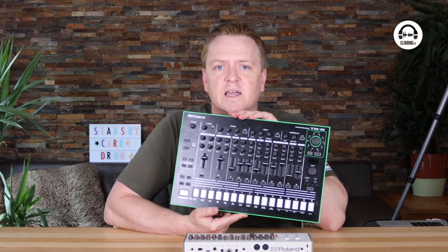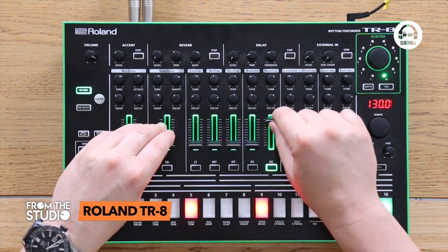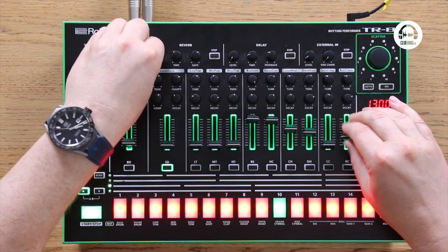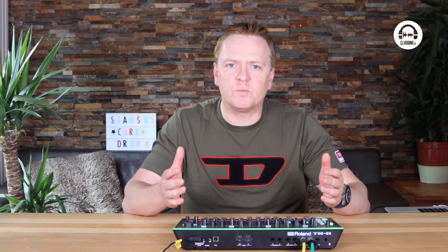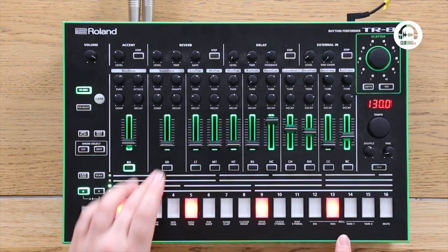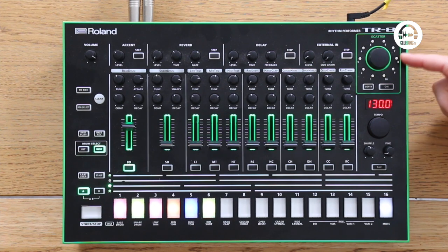If you want to play something live then you're better off using the Roland TR-8. Compared to the TR-09, you've got lovely bright lights — you can see exactly what's going to play on what beat. The 1, 5, 9, and 13 are lit up so it's easy to see. The other trick this has up its sleeve is a scatter knob — you've got 10 different types of scatter and 10 depths of each, so 10 variations on each.